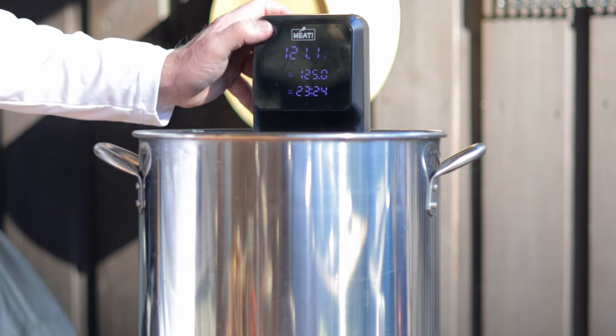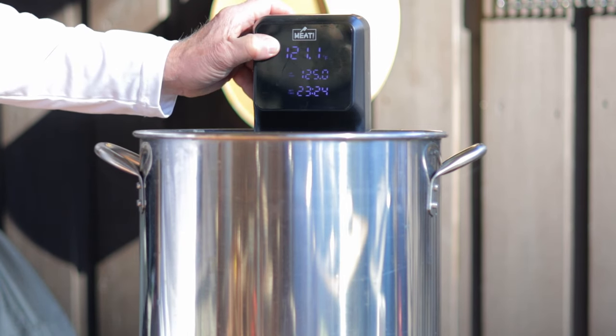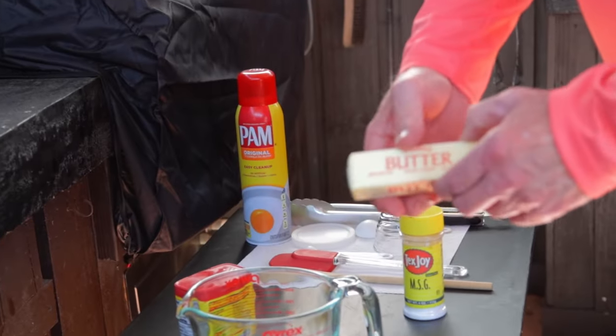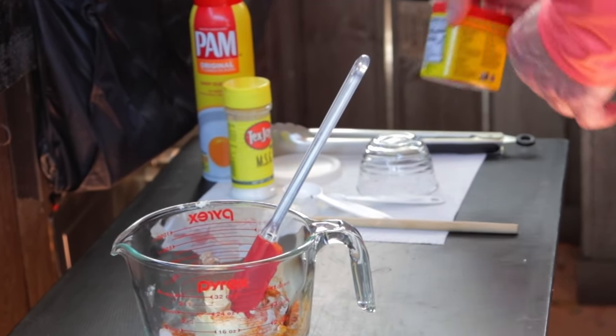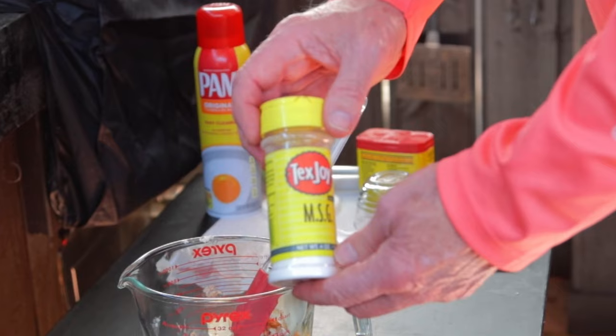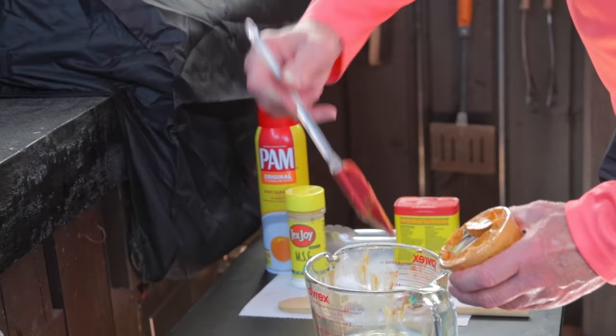Before the sous vide is done, we're going to make some Old Bay compound butter. I don't love Old Bay but it's amazing on a steak, so you need to try this. One stick unsalted butter, softened. One to two tablespoons of Old Bay seasoning. One half teaspoon MSG — that's optional. Mix it up and it's ready to use. It's said that unsalted butter has a higher burn point than salted butter. The steaks do have a lot of salt already, so I'm not sure if it matters, but I generally go with unsalted butter.